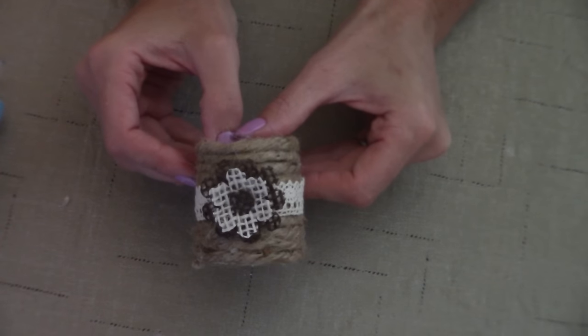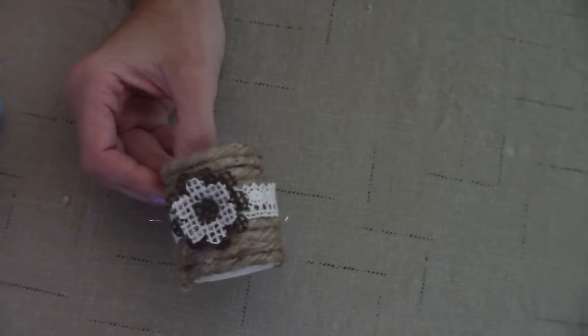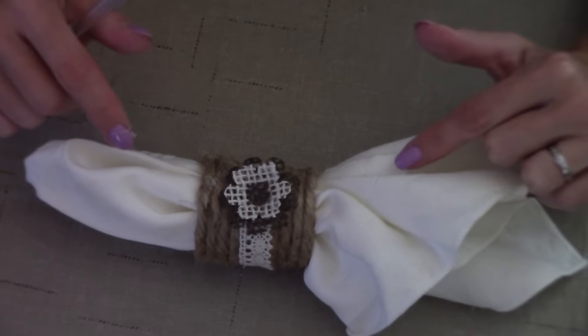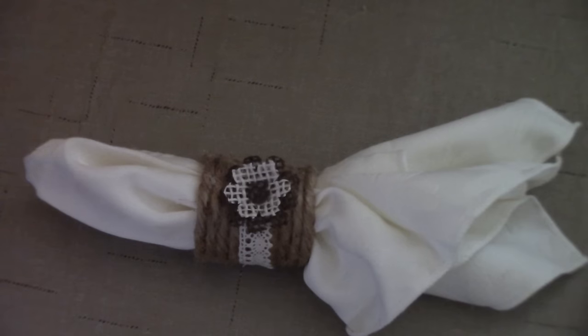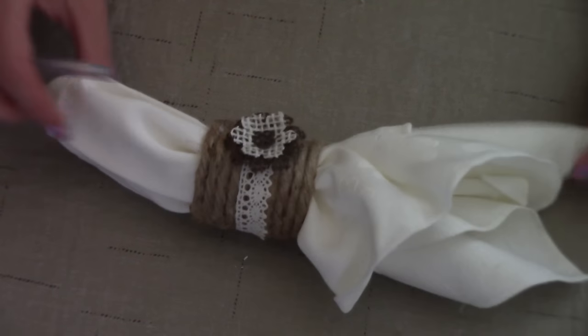And there you have it, everybody — a DIY fabric napkin ring. Tell me that napkin ring is not shabby chic and rustic and absolutely adorable. What I love about these is that they are so diverse: you can buy orange burlap, purple and black burlap, and at Christmas time red and green burlap. You can make yourself a set of these for every holiday. I absolutely love these.